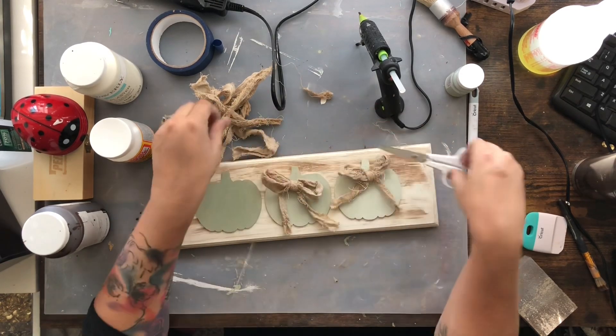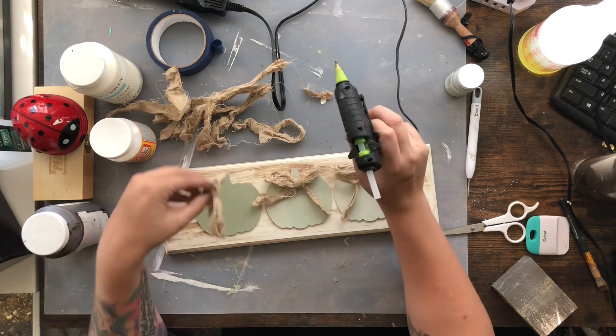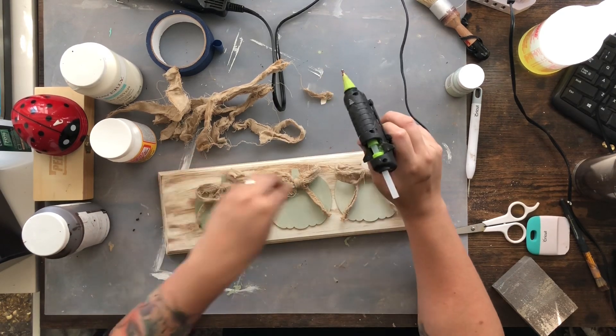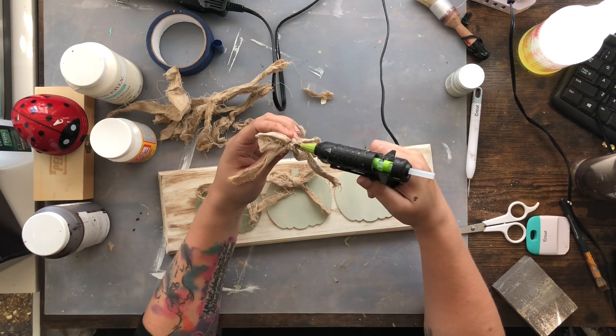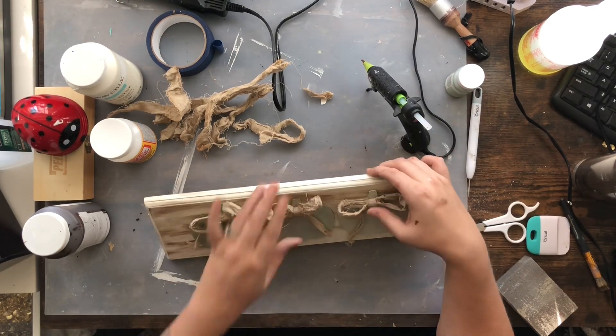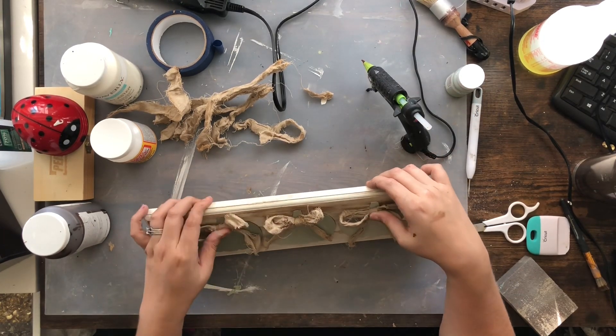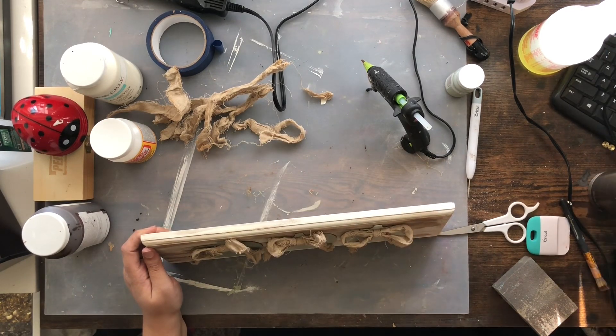Just a little dab of hot glue, stick them right on, and really that was all there was to this project. It couldn't have been any simpler — all it was was a repurposed sign from Goodwill. Never walk past those guys; there's always things you could do with them. I really like this.